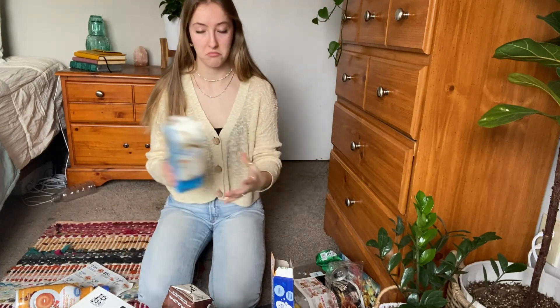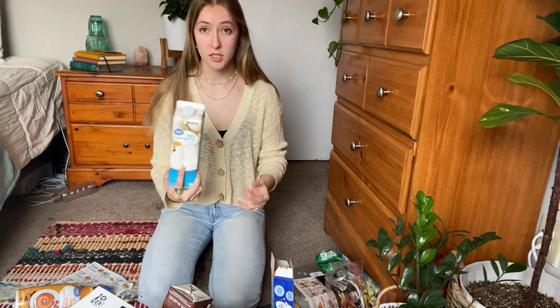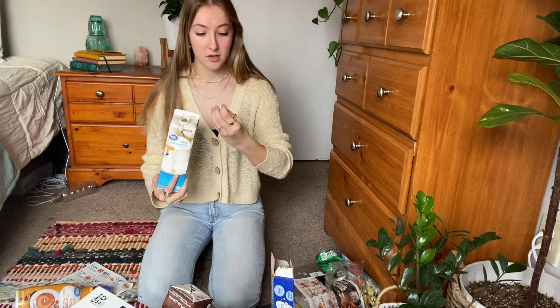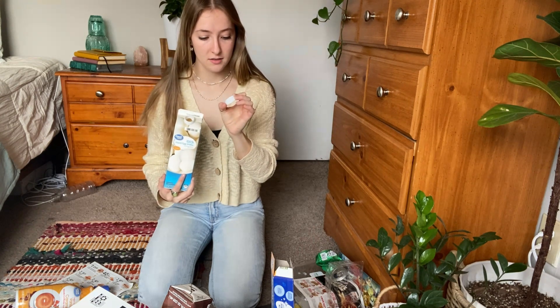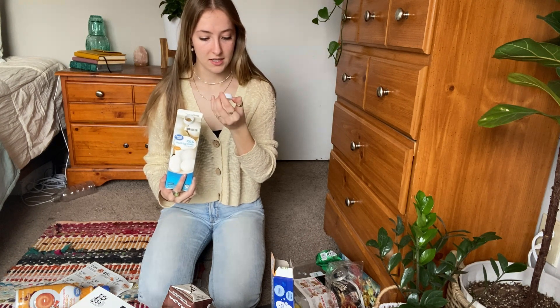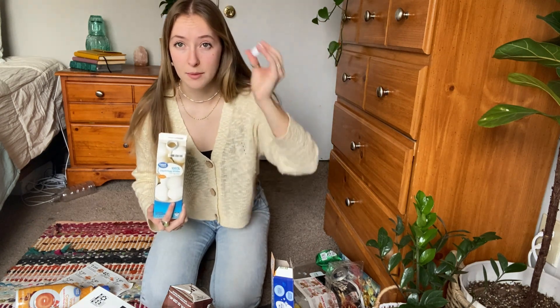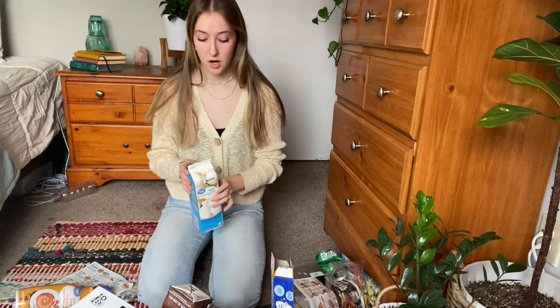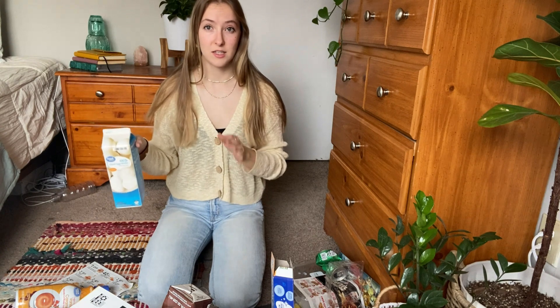Starting with a carton — remove the lid. With anything with a lid like this, the lids are type 2 plastic, so you want to separate those because they'll go with their own pile. The carton itself is cardboard, or paperboard — anything like this is going to be recyclable with the cardboard.